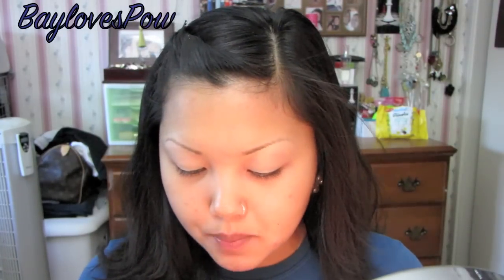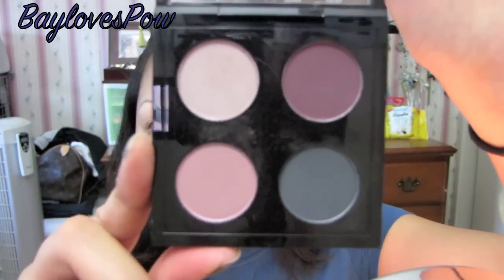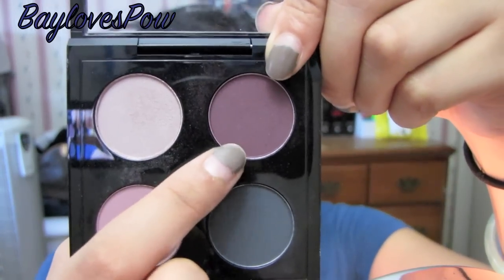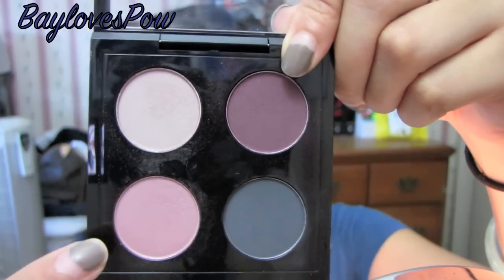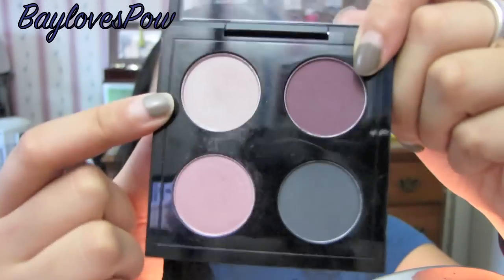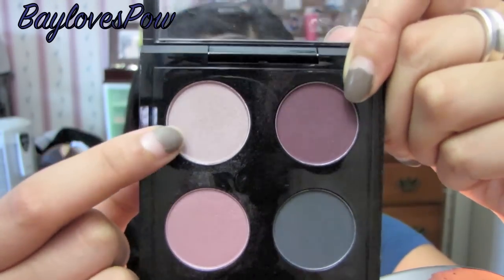The next thing I'm going to be taking is the Palace Pedigreed Quad, which came out with the Fabulous Felines Collection from MAC. We're going to be using Palace Pedigreed, which is this really nice satin purple, and also Russian Blue, which is a matte. And then we're going to be using Courtly eyeshadow. These are all limited edition colors, so if you don't have this quad I suggest you grab it — this was my favorite out of the entire collection.